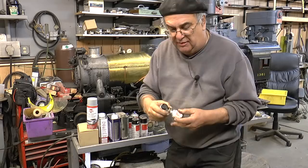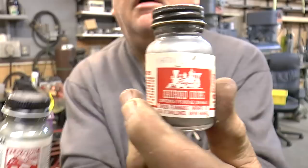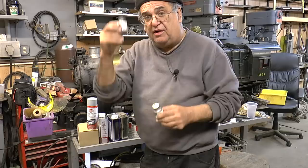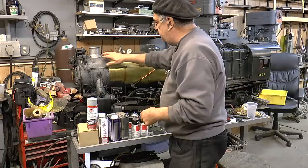I went to a hobby store just recently and I was able to get this. See what it says there? Gun metal. And see what it says here? Silver. It's two of these to one silver — two gun metal to one silver. That's the ratio, whatever how you make it. Mix it up, and this is hand painted with a brush. I've got to clean that, but it's hand painted with a brush.